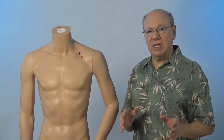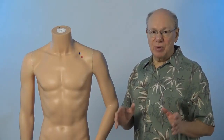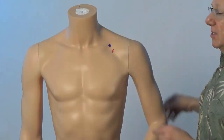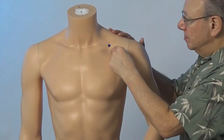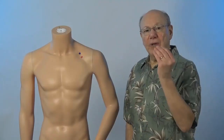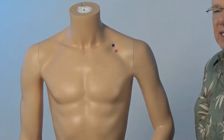Activate Lung 1 by rubbing the area quickly five times. Take a break for a count of five and repeat four more times. It might look like this. Or if you have a Tai Shin, it might look like this.